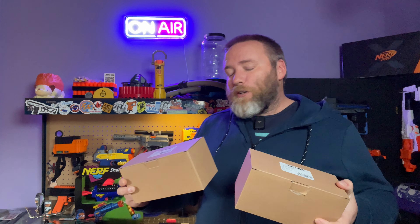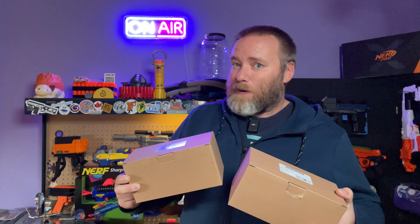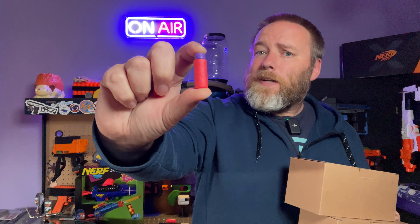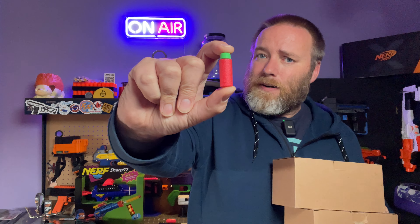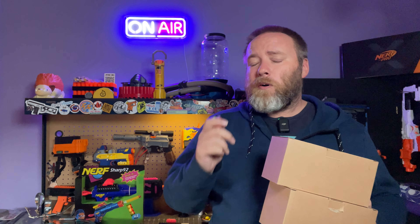Hey everybody, I got a package from Out of Darts with a sample to try out, which I was pretty excited about. I have two boxes of worker darts: a 0.9 gram lightweight dart and a 1.2 gram heavyweight dart. Before I go any further, I'll tell you that for a really in-depth, more scientific review, you should check out a video by Bradley Phillips, Naptown Nerf, or Jerek4 — I'll have some links down below.